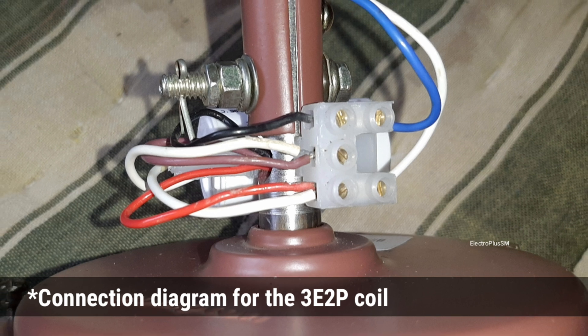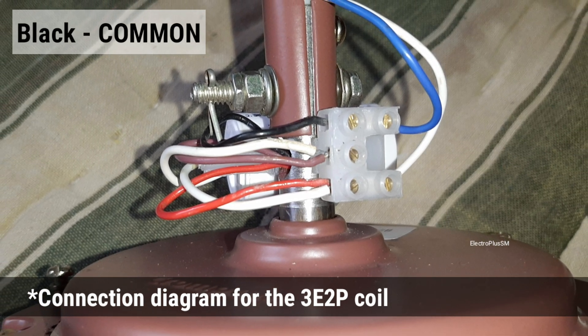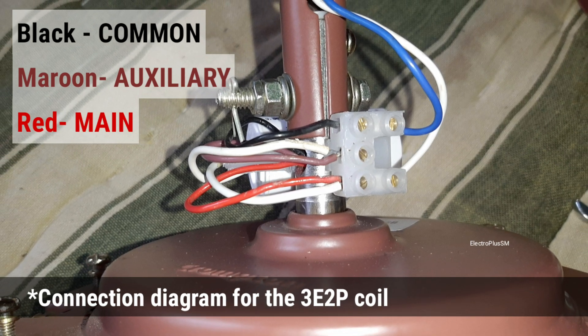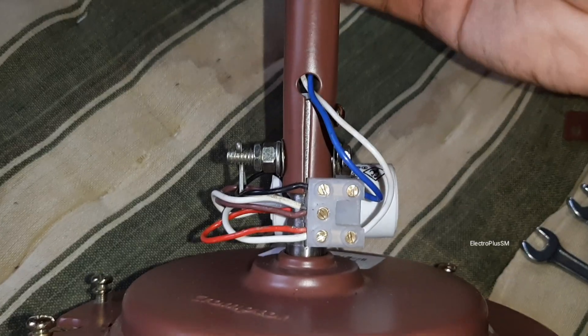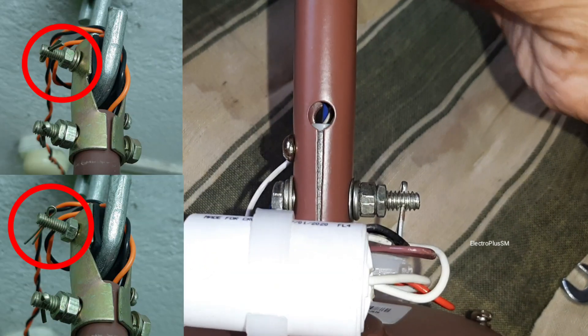These are the connections for the 3E2P coil of the HS: the black is the common, the maroon is the auxiliary, and the red is the main. The 3E2P is the newer version coil of the HS — it came from late 2018. I took a plain washer and a spring washer from the shackle rubber part.